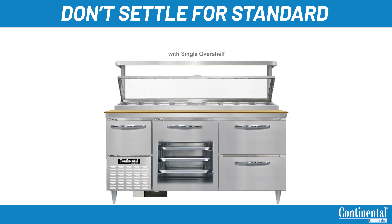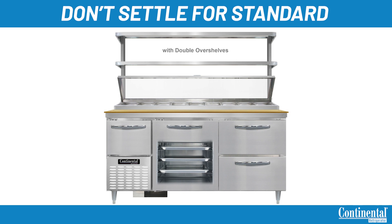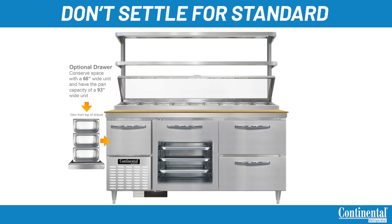Other options include single or double over shelves. These are easily field installed with pre-drilled holes in the back of the unit so the customer can decide if they would like to add them after the fact. These shelves hold 150 pounds per shelf evenly distributed. We are the only manufacturer in the industry that has a refrigerated storage compartment above the condensing unit for more space. This compartment comes standard as a door but can be ordered or field installed to fit a drawer that will hold one 12 by 20 pan or three one-third size pans. On a 68-inch unit, having a drawer above the compressor feature gives the operator the same rail capacity of a 93-inch unit without having to sacrifice space.